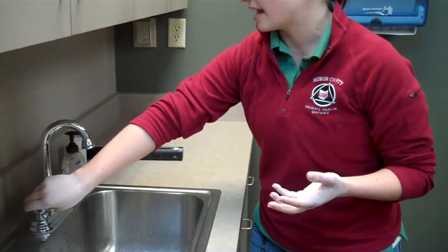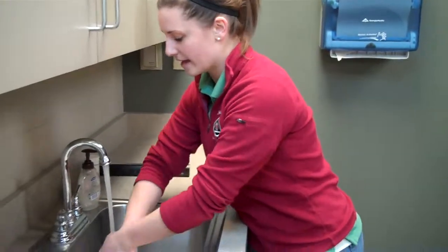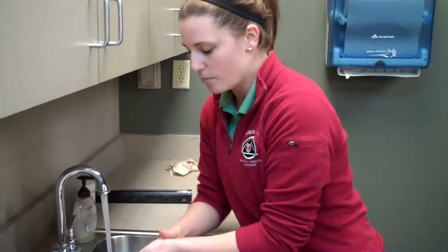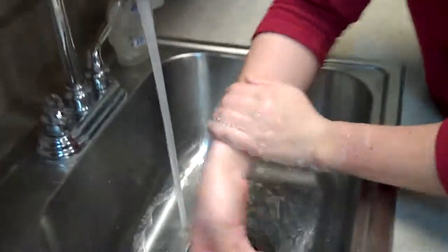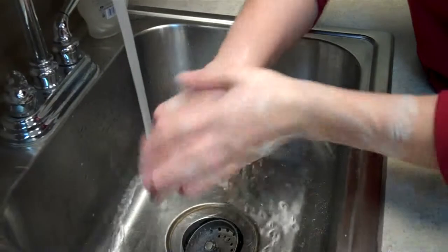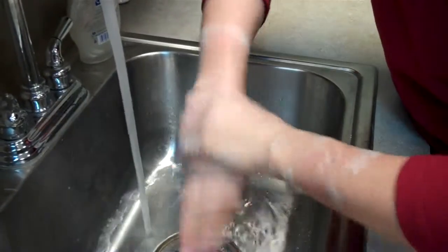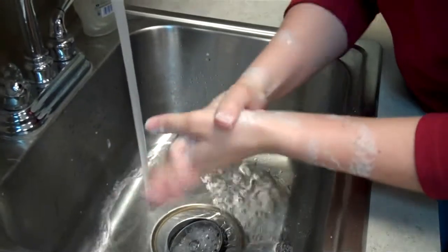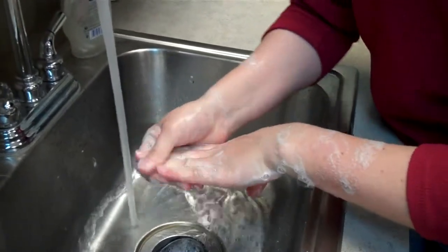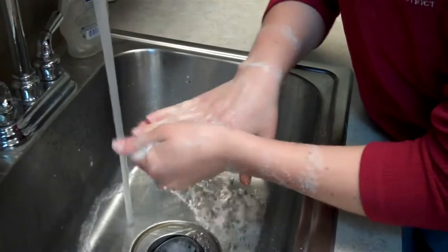The next step is to turn the water on and get warm to hot water. Rinse your hands first, then apply soap. You want to lather your hands for 15 to 20 seconds, making sure you're getting into those areas where germs like to stay — up the arms, on the palms, the back side of the hand, between your fingers, around your fingernails, and up under them. That 15 to 20 seconds is really the magic number to know you've removed enough bacteria and pathogens.